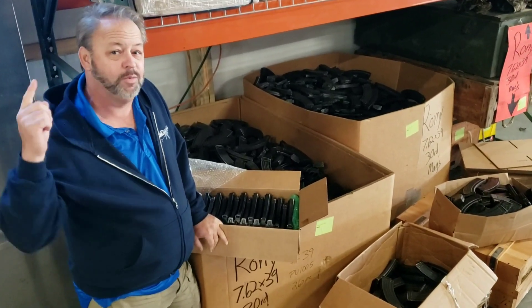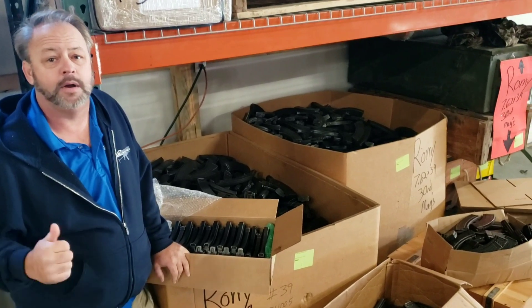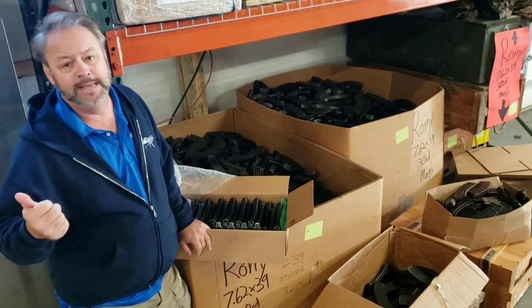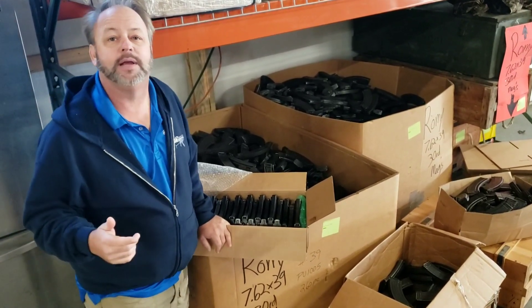Hey, surplus lovers. Today we're taking a look at some of our surplus mags here at AtlanticFirearms.com in our big back warehouse. We often get in a mixture of surplus mags. They could be Romanian or Bulgarian or Hungarian or otherwise.